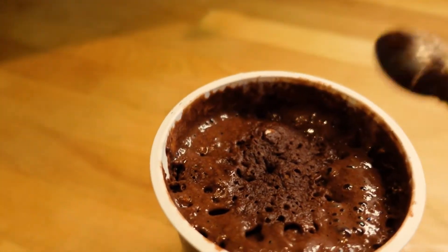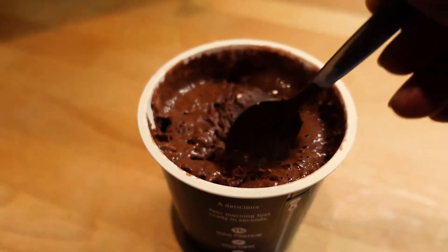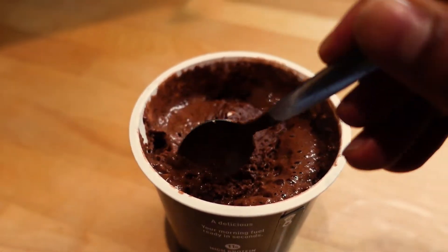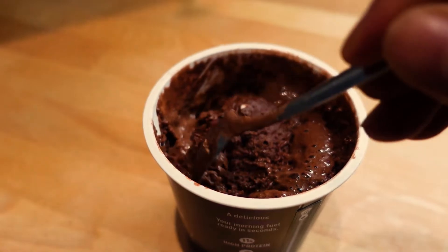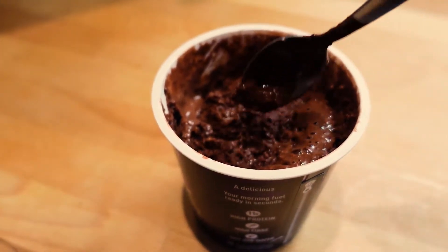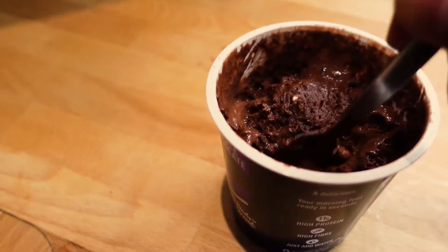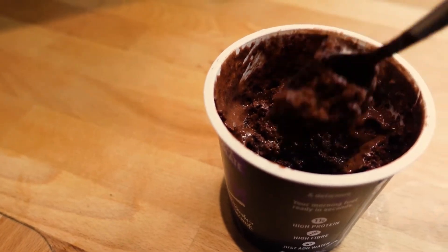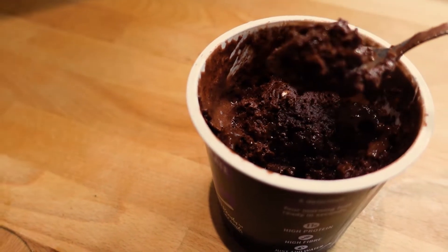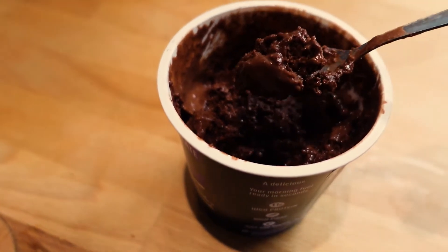It looks like a cakey consistency. I'll give it a few seconds before I try it. It's got a kind of sponginess, it looks nice and tasty, and it smells really chocolatey — a bit like a muffin, which is what you'd expect. It's got a little bit of liquid and then harder stuff at the bottom. It looks really good — cakey slash watery — but that could be because I put a little bit too much water. I'm actually quite happy with it being a little bit more pudding-like rather than super dry.